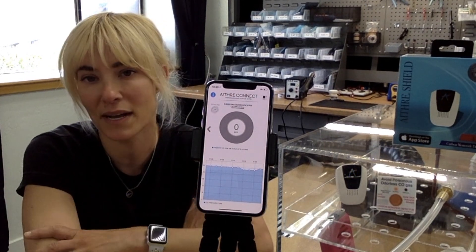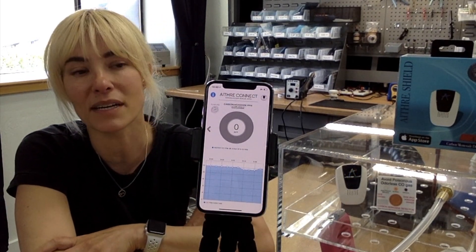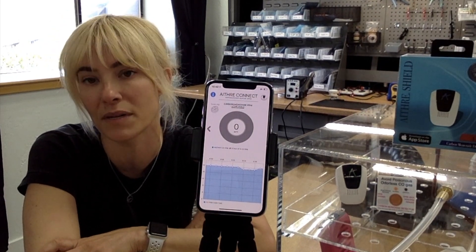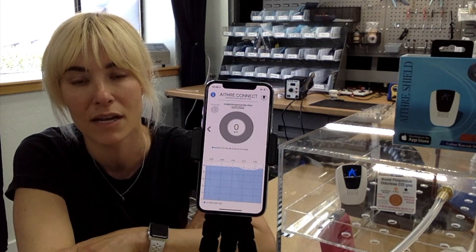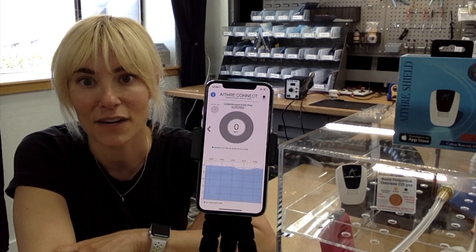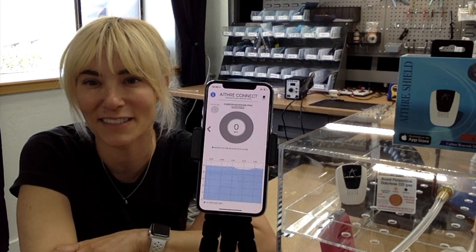When you're exposed to carbon monoxide, the Ithra Shield is going to give you accurate readings. And when you're in the clear and the carbon monoxide has left the area — whether through opening the vents or leveling out — the carbon monoxide readings are going to go to zero. Thanks again for joining us. See you next time.